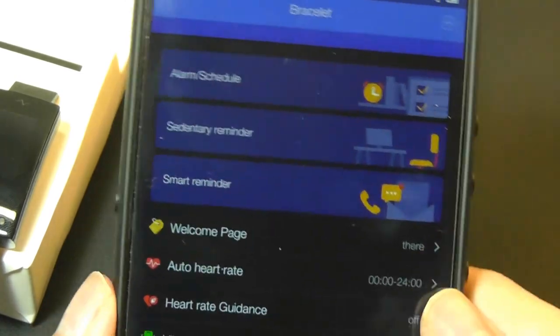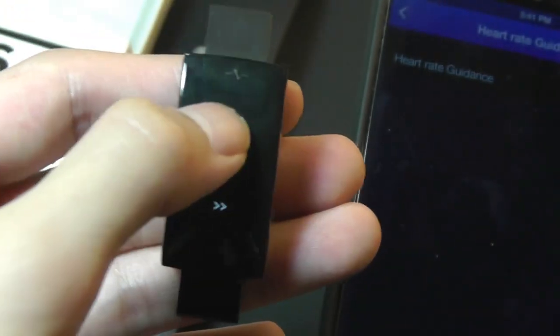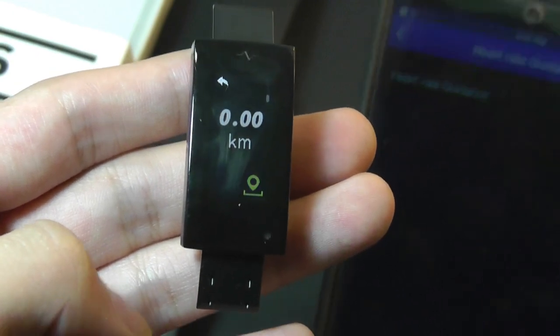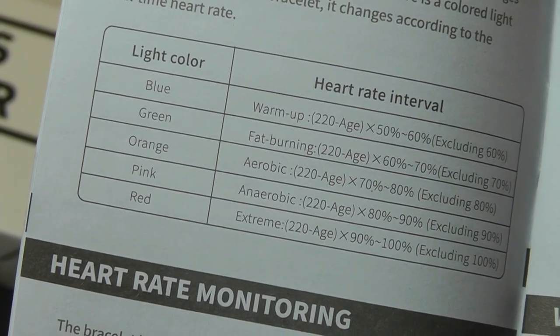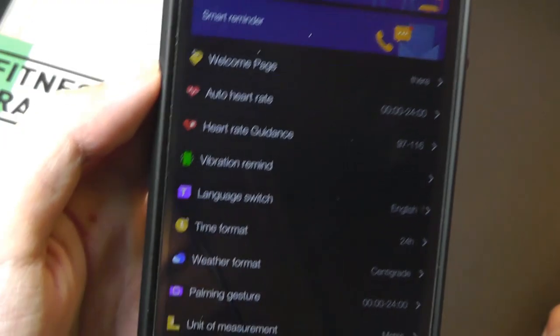Another cool feature is a small multi-color LED on this new band — you can see it below here. It can change from blue to red to green, corresponding to your heart rate. If you see that LED turn red, your heart rate is extreme. If it turns orange, it's in aerobic mode. So without even turning on the display, you can quickly glance over and see what the heart rate sensor is detecting.